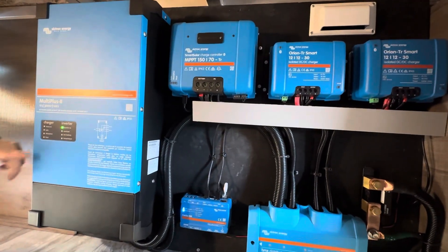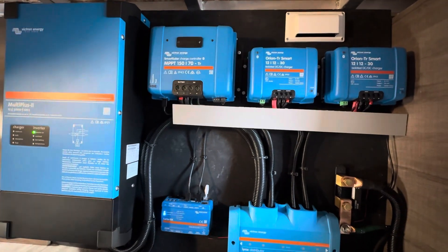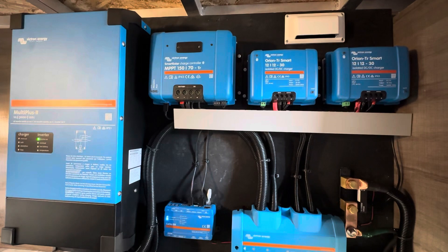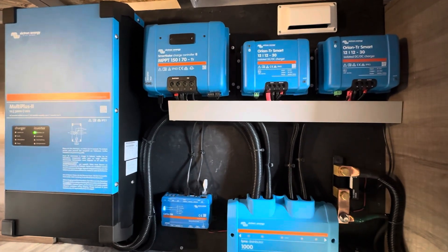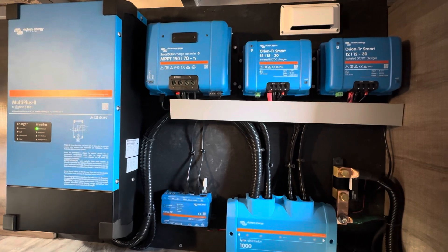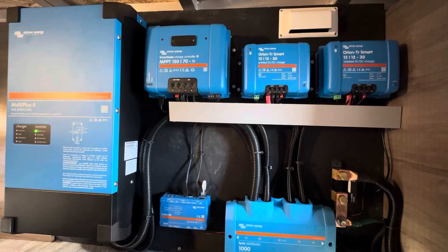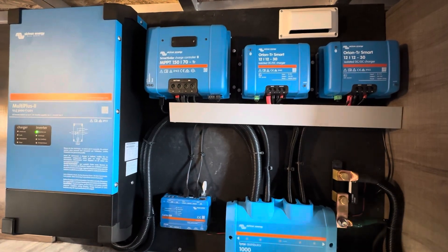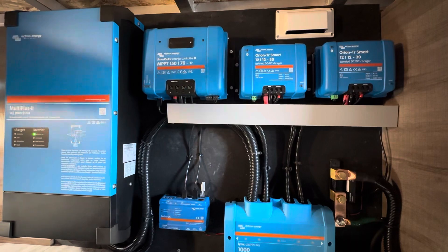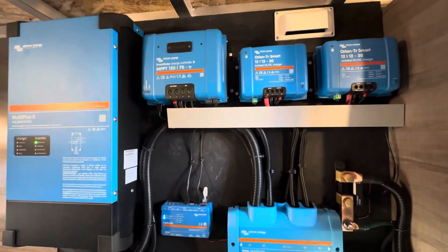This device here is your 150/70 charge controller. In perfect conditions the max output of that controller is 70 amps, but with three panels you'll see around 40 or 50 amps roughly around June. It will also charge the batteries at a 120-amp rate.